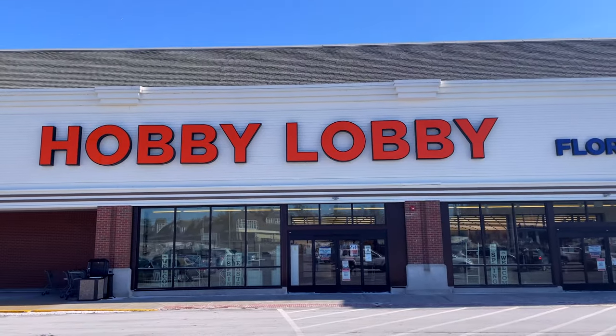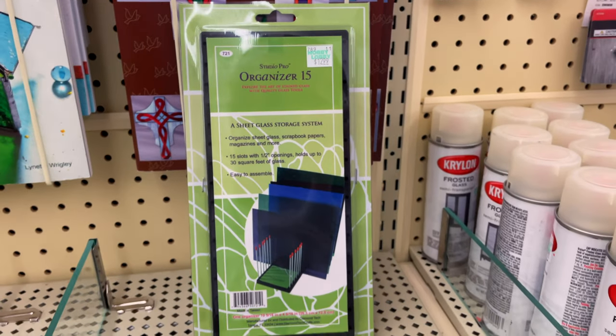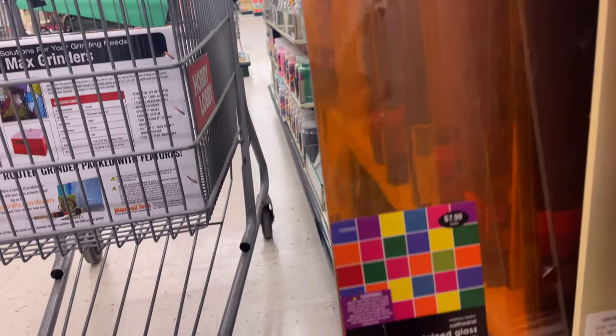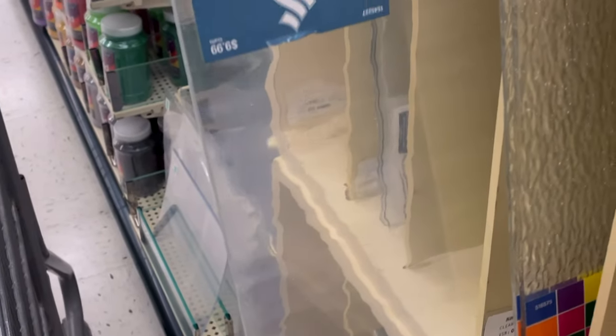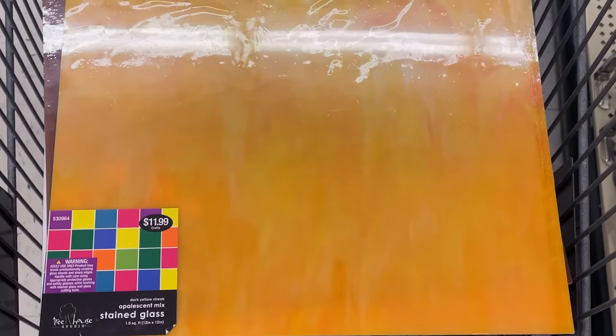Now that that was done, I needed to get a couple of supplies. Cut to Sarah at Hobby Lobby. So today at Hobby Lobby, we're here to get a diamond bit glass grinder, along with all these other supplies that you will see used later. I also needed to pick up some colors of glass that I didn't already have, like this medium brown tone that I used for the angel's hair. For a skin color, there weren't too many options between this yellow and this clear color — I ended up going with a pale pink. And lastly, I picked up this beautiful orange for the halo behind the angel.